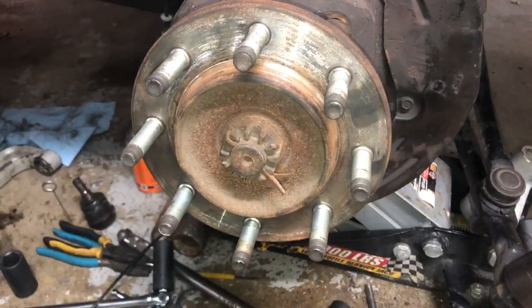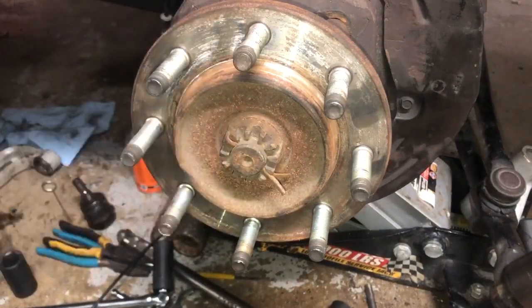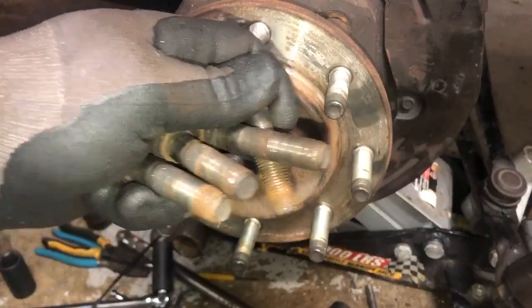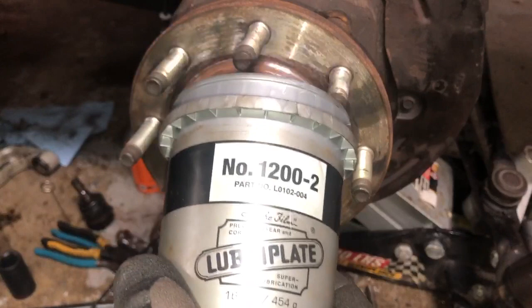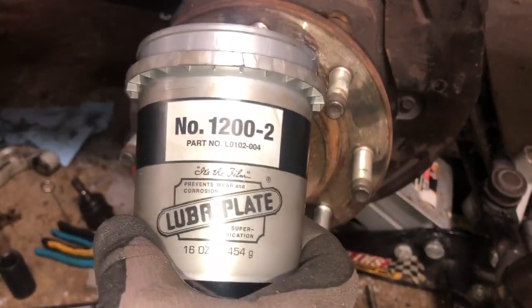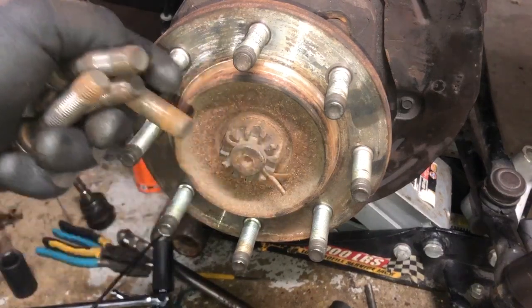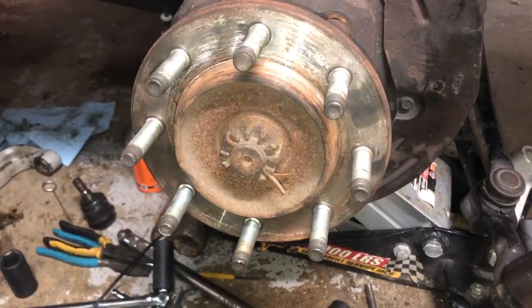We've got the wheel hub assembly mounted up here with the four bolts. Again, we're going to be using the heavy duty water resistant extreme pressure grease — Lubra plate — and we're going to coat these bolts up pretty good. This is a good product for super lubrication and is meant for this kind of work. Synergy also has their own heavy duty extreme pressure grease — either pick up this one or theirs, either way it'll be good quality. I'm going to get these bolts lathered up pretty good and get things put together.